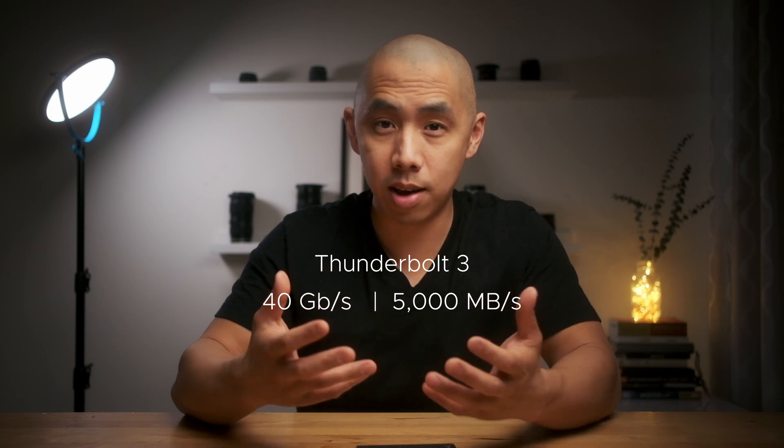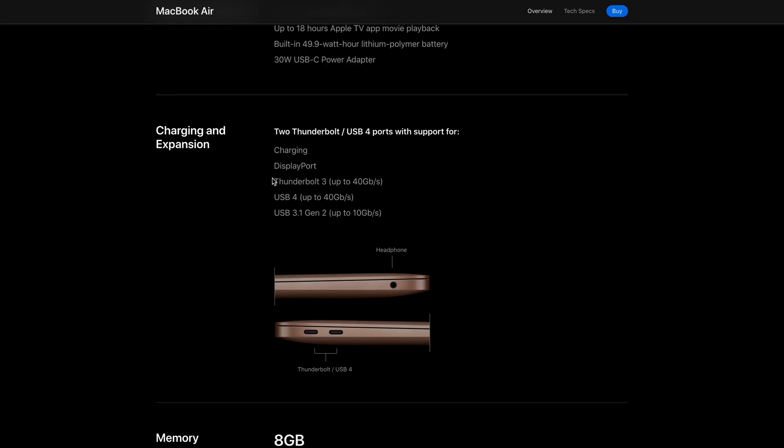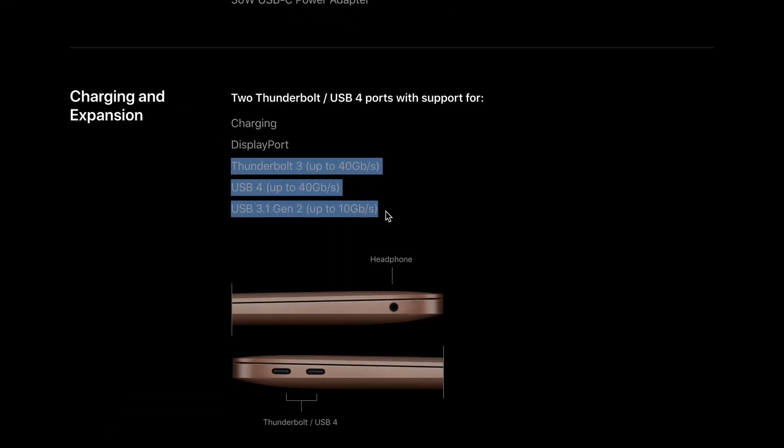When it comes to speed and the M1, Thunderbolt 3 is the way to go. Thunderbolt 3 maxes out at a data transfer rate of 40Gbps or 5000MBps. So to my understanding, so does USB 4, which the M1 does support, but there aren't really any USB 4 products on the market.